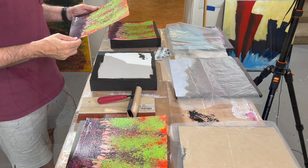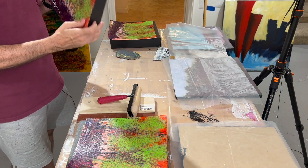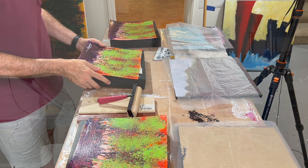You may have seen the video, but I'm going to show you how I do this. Now I do want to stress that this was not my idea — I got this idea from Bob Burridge.